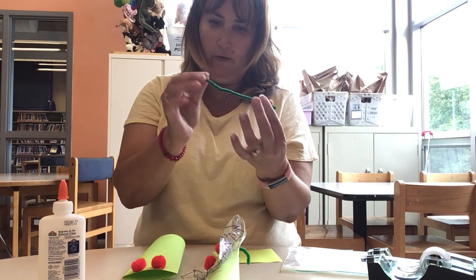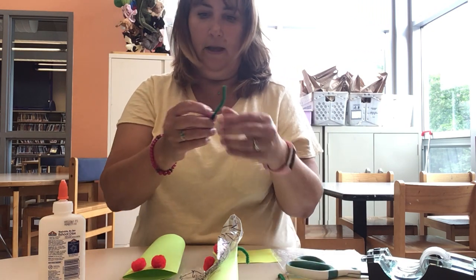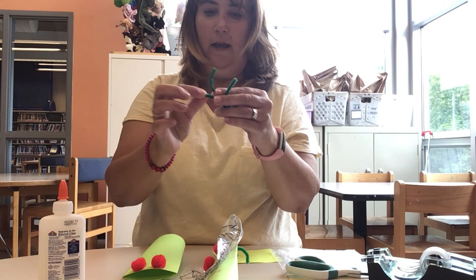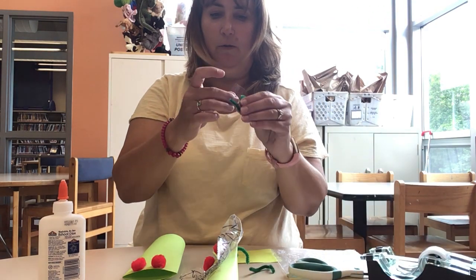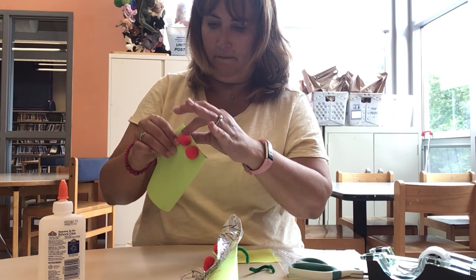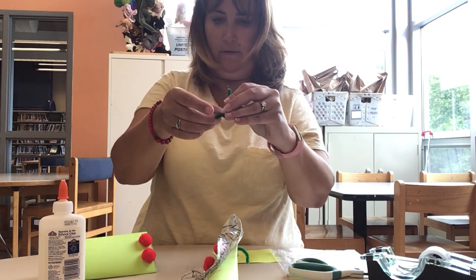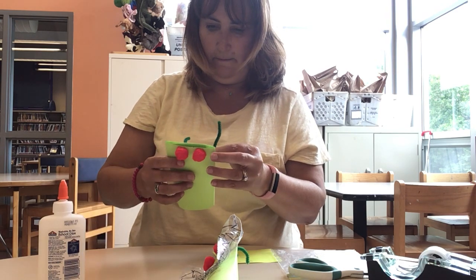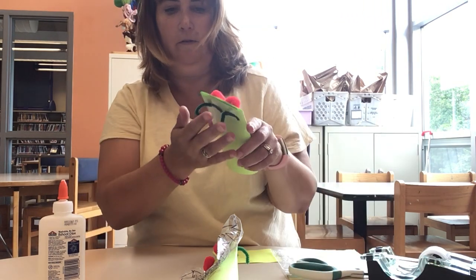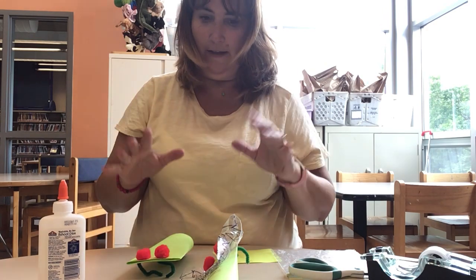Now take your half of the pipe cleaner, fold it in half and cut it, because this is going to be his feet. What you want to do is make it into like an L — make both sides into like an L — and then take some tape and tape it to the bottom. Take one, like that, and tape it underneath, and do it with the other one the same way. Then you can fold them up so he uses them to stand.